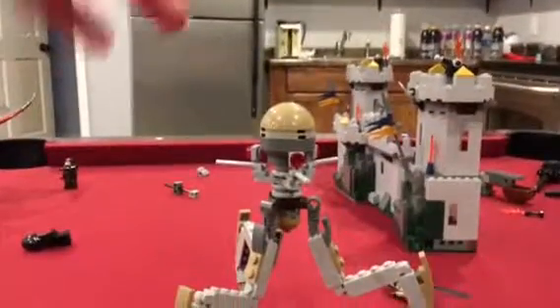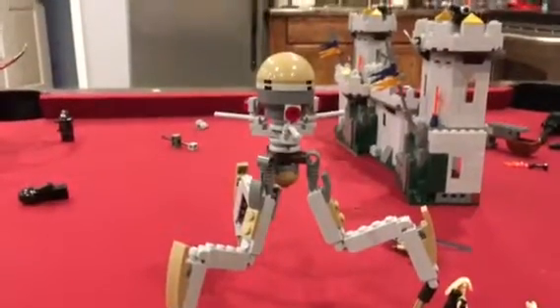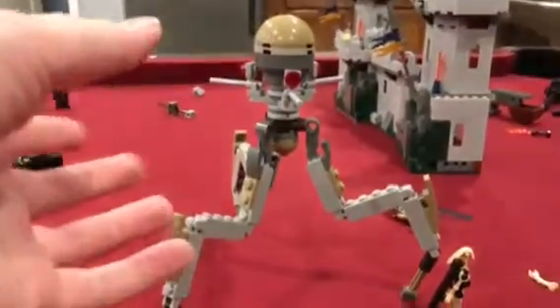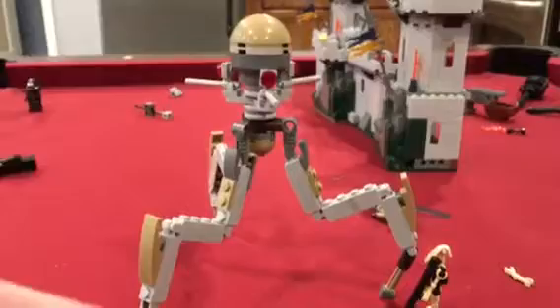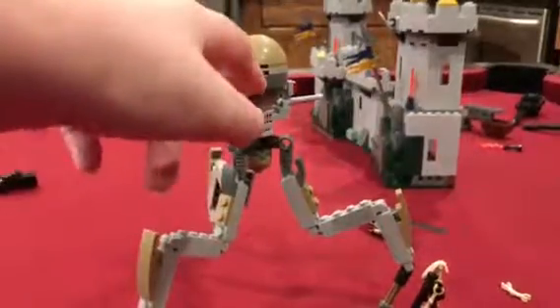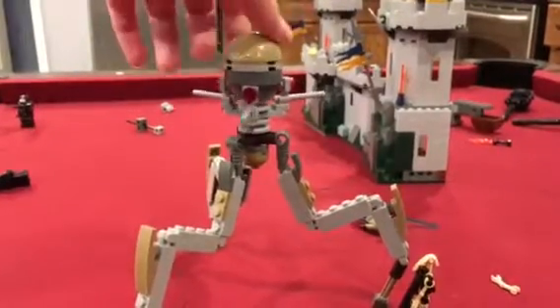Hello everybody, this is Brickboy and this is my hybrid design of the Octoptara Tri-Droid from the Separatist Droid Army. Now you're probably wondering, what's so hybrid about this? Well, it's two designs that I just made into one. So Sam K's legs — check out his channel — he made an Octoptara. I just used the legs on the Utapau Troopers, and then there's an Octoptara briefly seen in the Toy Wars video, and you can see that these are the same cannons as on that. So that's why I call it the hybrid design, because it's got different parts of it.